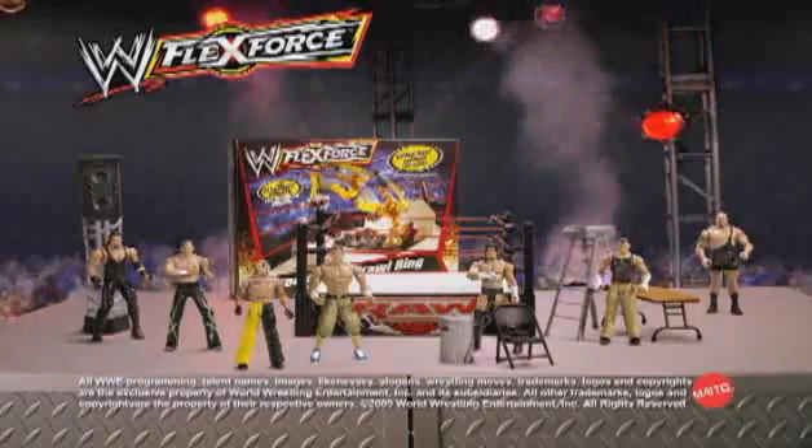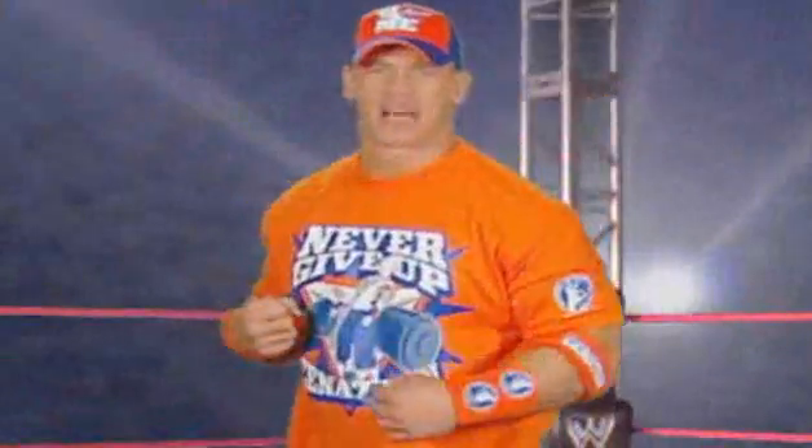More action. It's the breakdown brawl ring. Launch him. Slam him. And oh no. Break it through. The new WWE FlexForce figures and breakdown brawl ring each sold separately. Come get some.